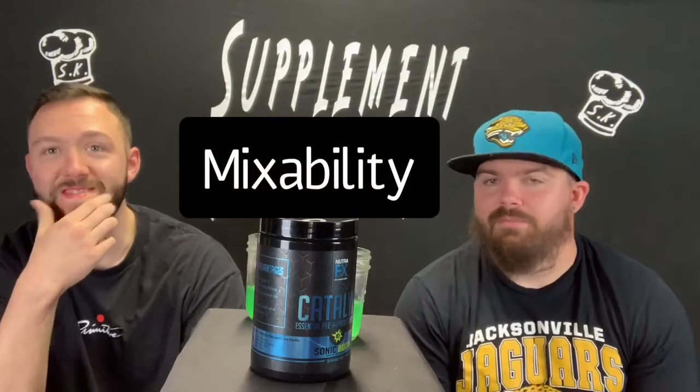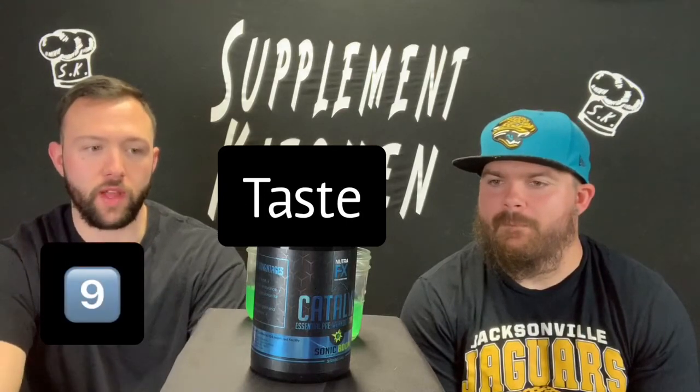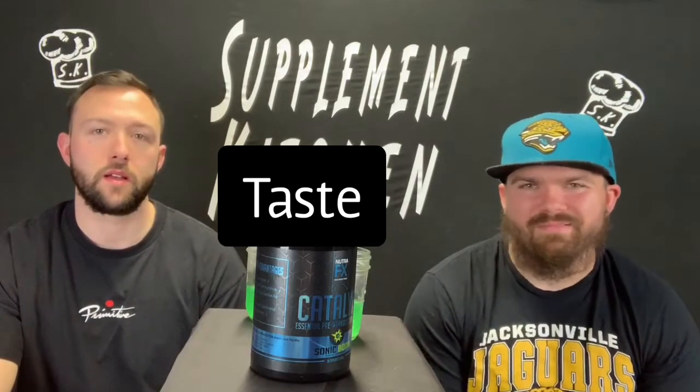Let's move on to the ratings. Mixability — ten. Ten. No issues there. Flavor on the Sonic Boom — I give it probably like a nine. It is a really good flavor, but it doesn't really stick to anything. I'm probably going to go with like a seven and a half. It's tolerable, it's not like my favorite, but you can get it down and move forward. They have two other flavors, too. For such a mellow flavor, it covers up everything very well — you don't get any stem taste or anything like that. But I just couldn't pinpoint what it was. I'd give it a seven and a half flavor for me.